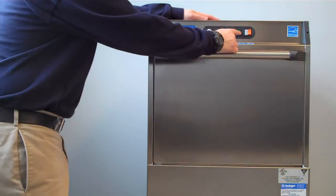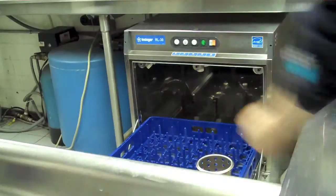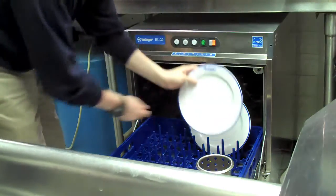To start your RL30, simply press the large green power button. The machine will begin to fill with hot water. Once your machine has reached temperature, open up the front door, insert a large dish rack and begin by loading your largest wares.